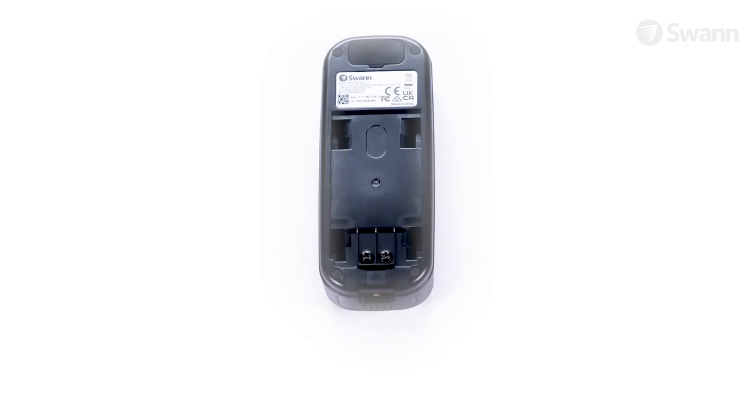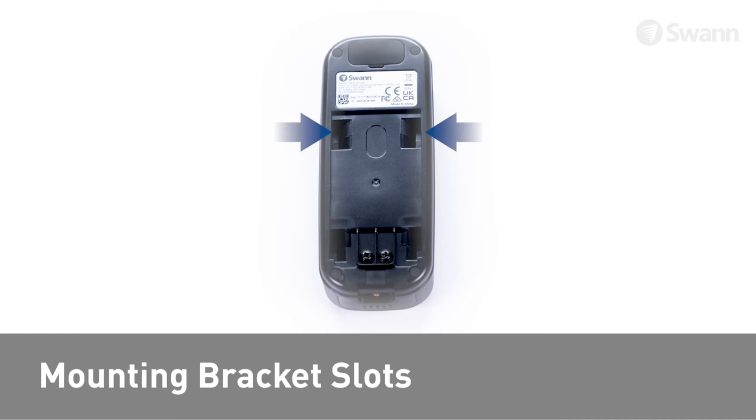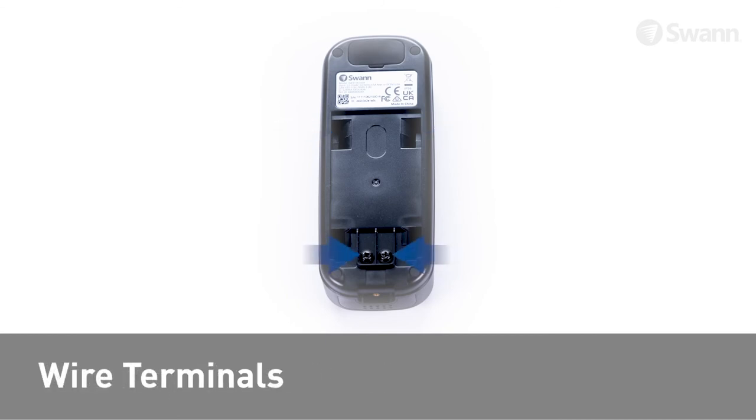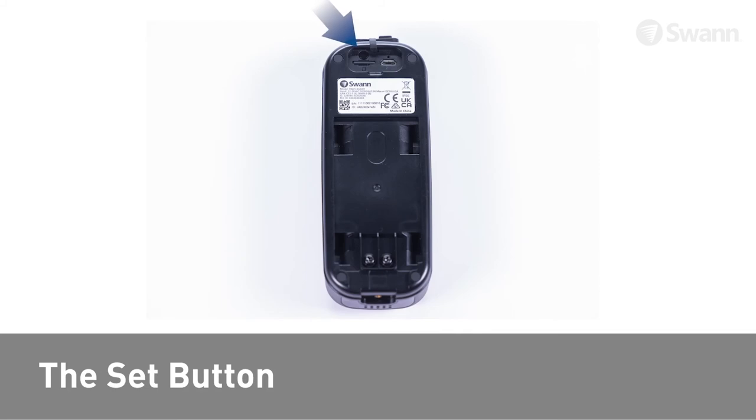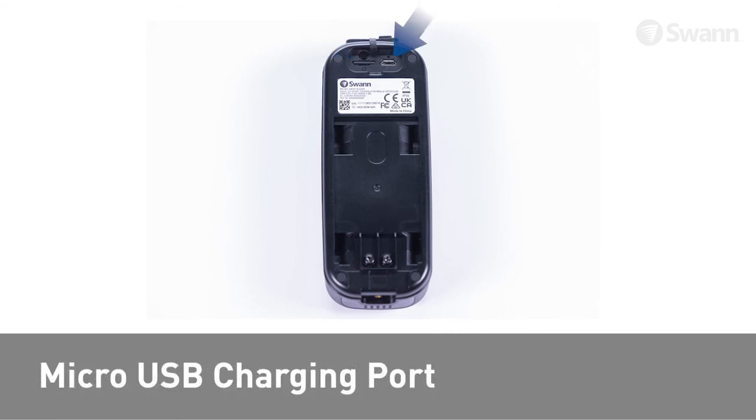Looking at the rear of the doorbell you will find the QR code, mounting bracket slots, and wire terminals for an optional external power source. Open the access flap to reveal the set button, the power button, the microSD card slot, and the microUSB charging port.